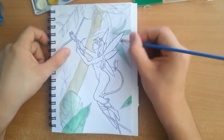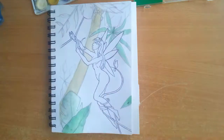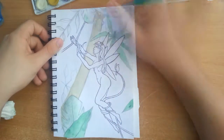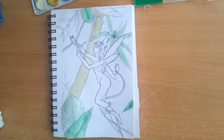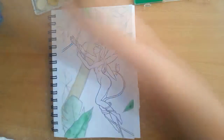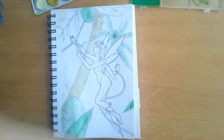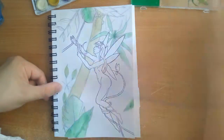I want to talk a little bit about the materials I've been using and what mediums and techniques I used to complete this drawing. For my base colors I used my watercolors that I've had for approximately 12 years, so they are terrible — not very pigmented.